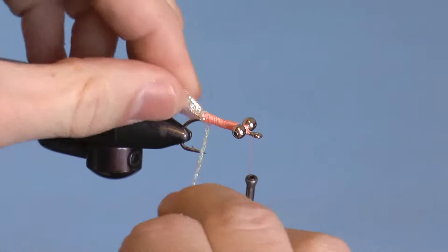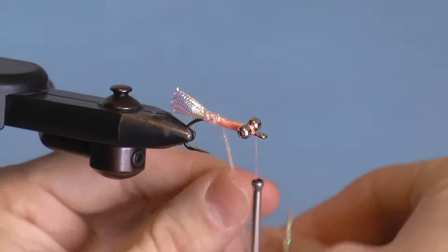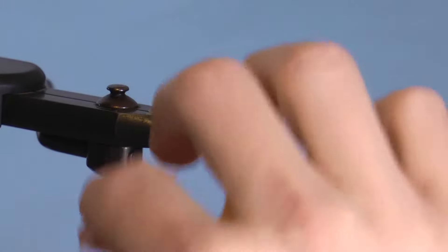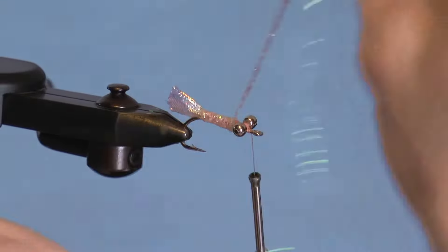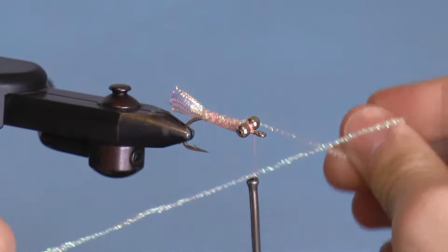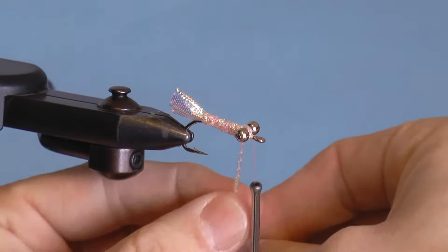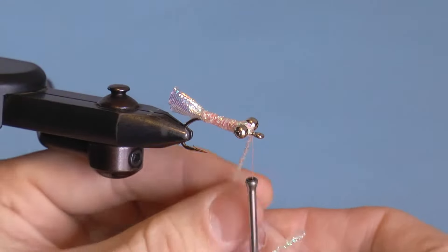Wrap the braid forward with tight wraps, but start by putting decent pressure and gradually release the pressure as you move forward — this gives you a nice taper to your body. Wrap the head with three wraps: going under, behind and over, and under and over the same way, but try to distribute the braid over any remaining thread on the last one.